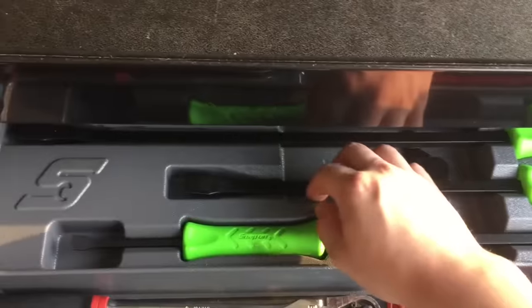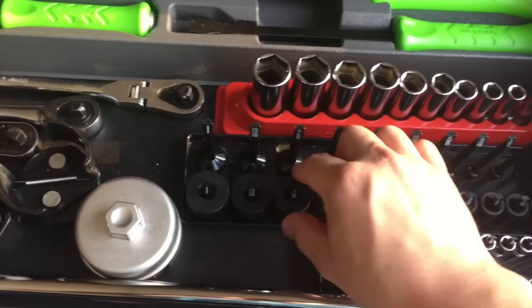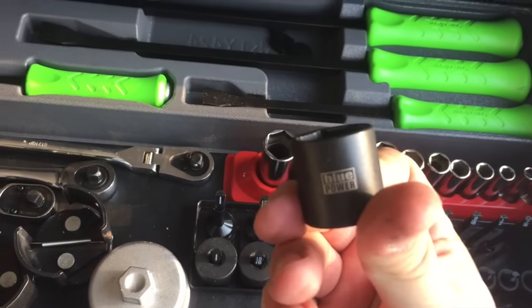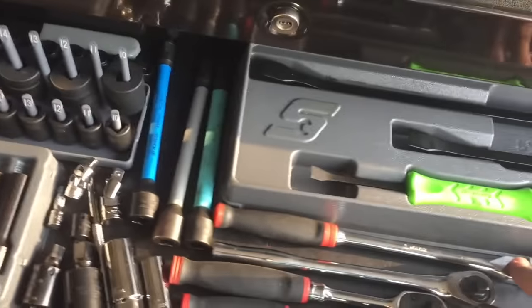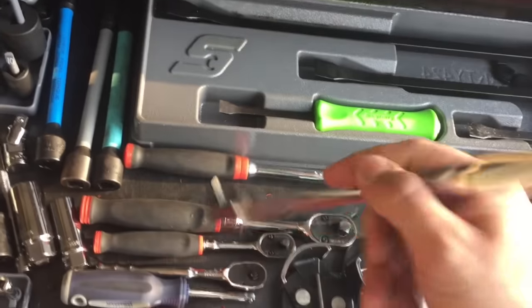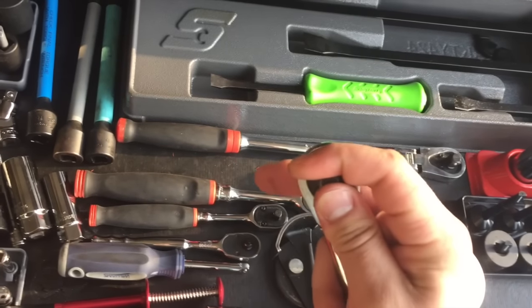Snap-on pry bar set, which is new. Snap-on 3/8 standard. These are Cornwell — the Blue Power, made in Taiwan. You got the Gear Wrench 3/8, Snap-on 3/8, Cornwell 3/8, which I don't really like — the teeth in it.